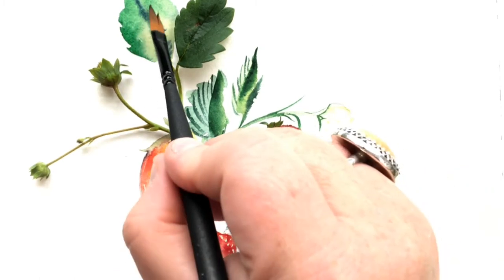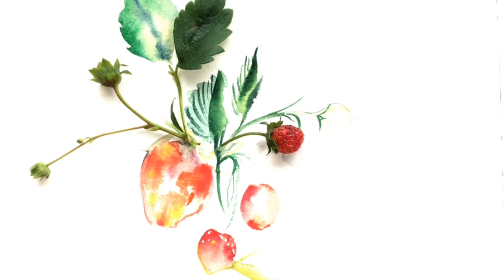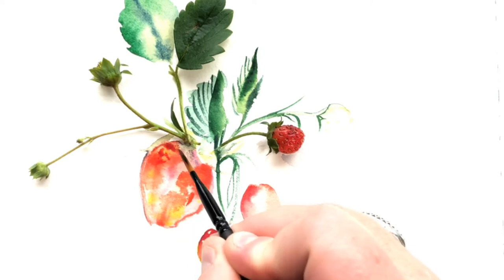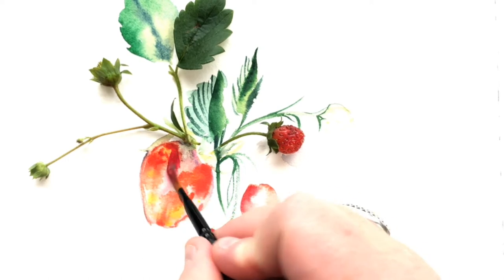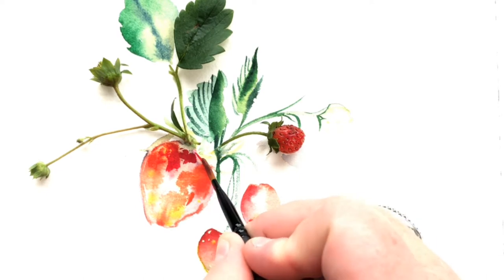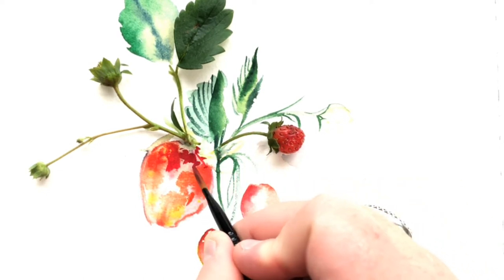There's something so freeing about knowing what you're working on has a time limit — a shelf life — and you just need to be in the moment and enjoy it. I really encourage you: even if you're saying 'that's silly, I don't want to be left with a partial painting once my flowers die' — just do it. I promise you.